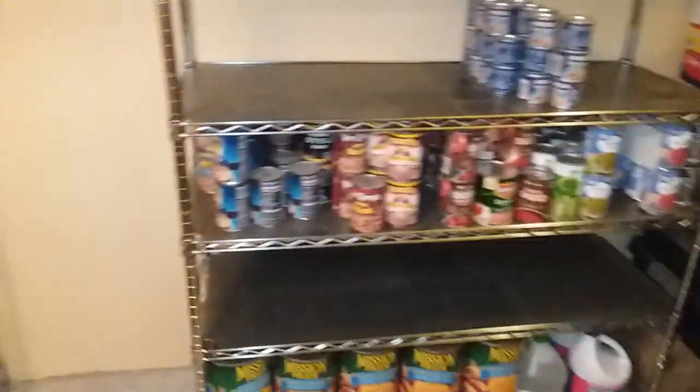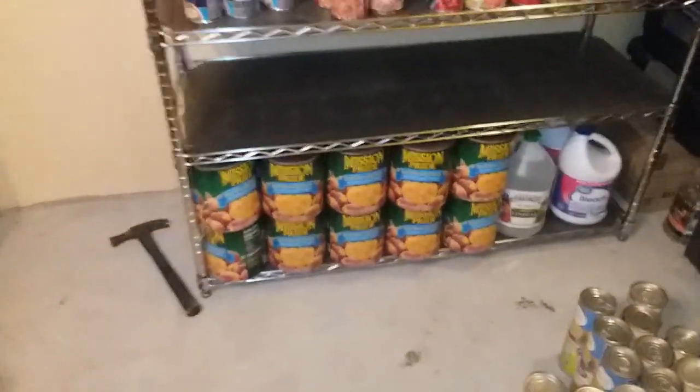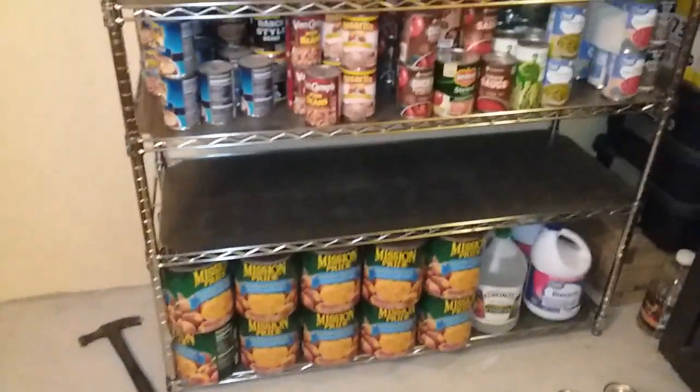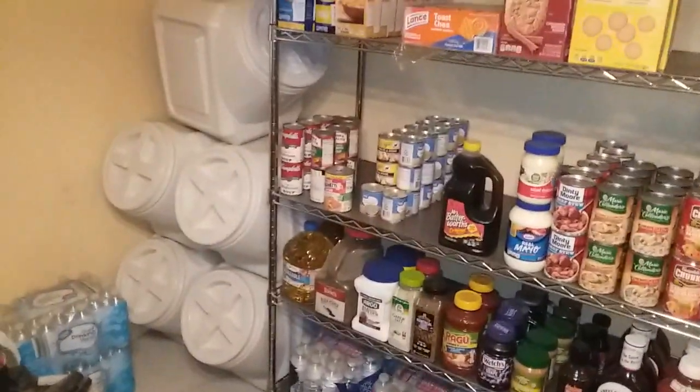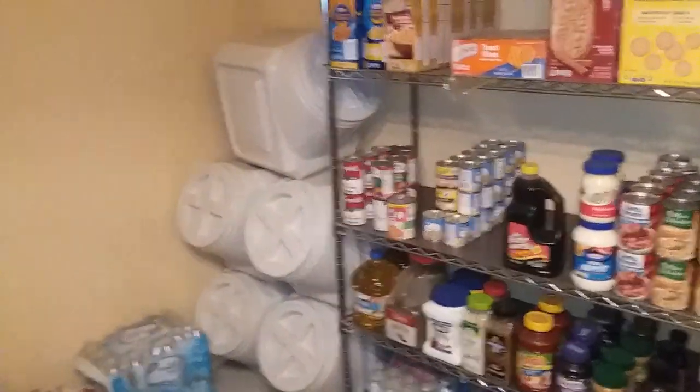Everything is in disarray right now. I've moved it all off so I can lift it up and take the wheels off. I'm in the process of putting it all back, but there's a good thing coming out of all this — I figured out I can move this shelf down and get one more shelf, and put all those containers on another shelf.